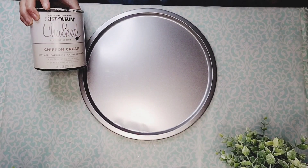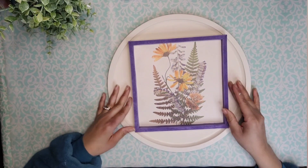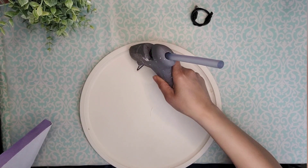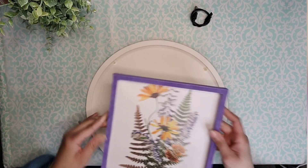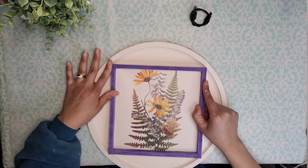Then I painted the pizza pan with Warm Cream from Rust-Oleum. I ended up giving it a total of three coats. Then I'm going to add this frame to the pizza pan and I allowed the edges to make marks onto the paint so I knew exactly where to add my glue. I added my glue onto those places that the frame will be touching the pizza pan and repositioned it in place, holding it there until it was completely set.